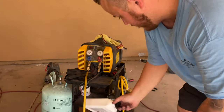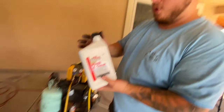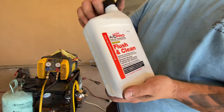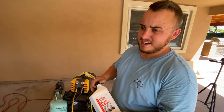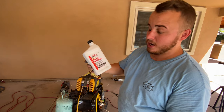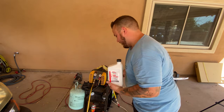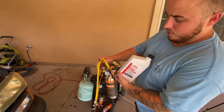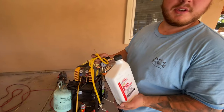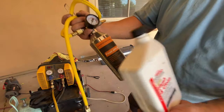Another good practice whenever you have the AC system apart is to run some flush. Given the contaminants on that orifice tube, and since our compressor hasn't failed, I have a good idea that everything else is pretty well off, so we're not going to flush today. But keep in mind: if you do change out an AC compressor, you do want to flush the system out so you don't put those contaminants into the new compressor.